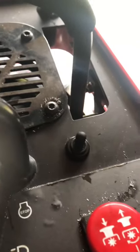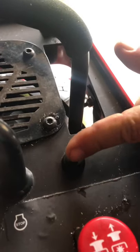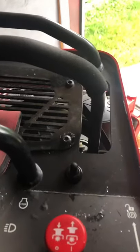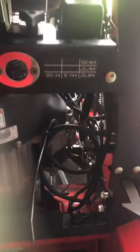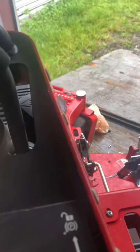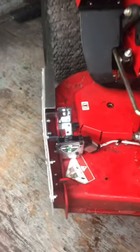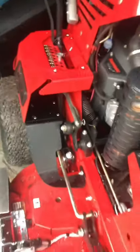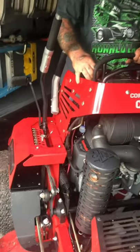There you go — hit the trigger, look at that! That looks so much better man. You can get it with your thumb — yeah, you can get it with your thumb and never have to leave your controllers. We got it mounted, everything ran straight and clean.